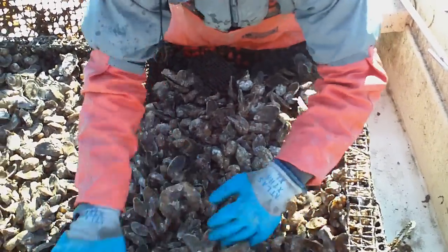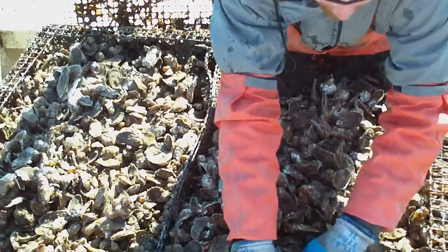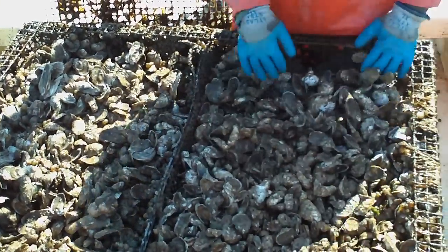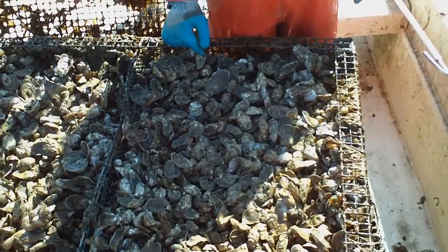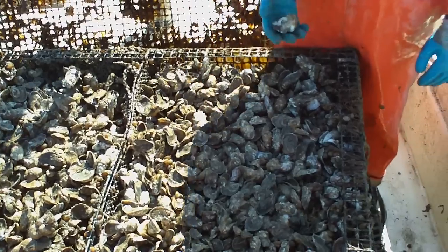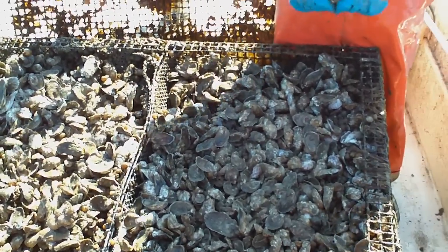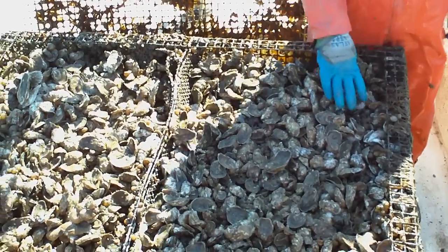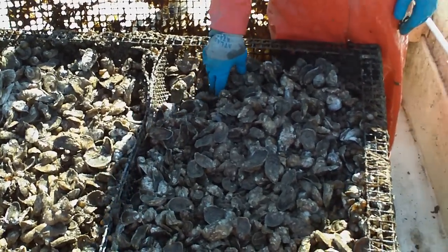You can see you've got all kinds of sized oysters in there. This stuff we'll bring in and run through the Quick 2 tumbler. The small stuff will go right back out, and the bigger stuff — right there — you can pick up that market one. You've got market-sized stuff in there. So you're talking eight months: June, July, August... that's eight months.